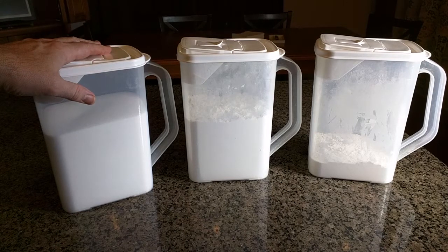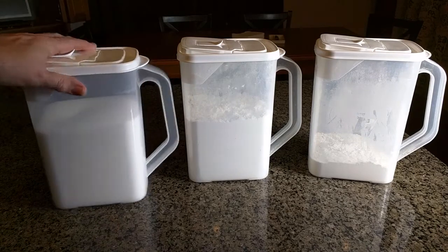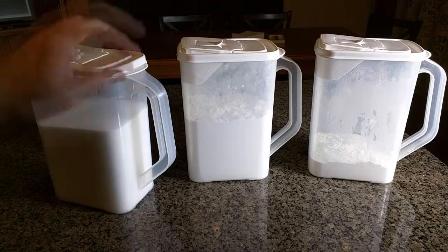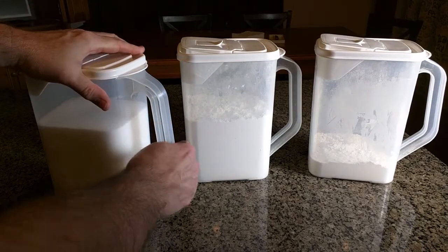The top has an easy-pour pop-up spout system with no-spill accuracy, they say. A strong handle is included for added stability right here, and it really is a strong handle — you could lift it and there's no flex at all on there.